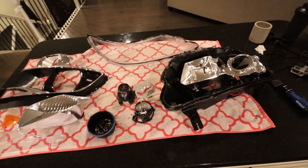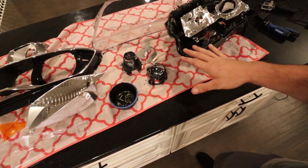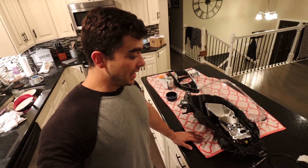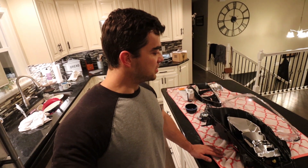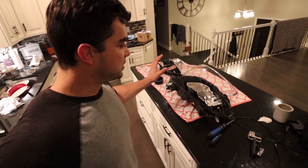That concludes the disassembly. This is everything that's inside of this light — I got them open and nothing's broken. Disassembly is finished, which is usually the biggest pain. Glad that's all done. Next up, I've got to do some painting.